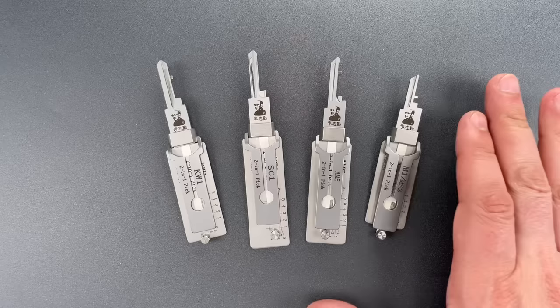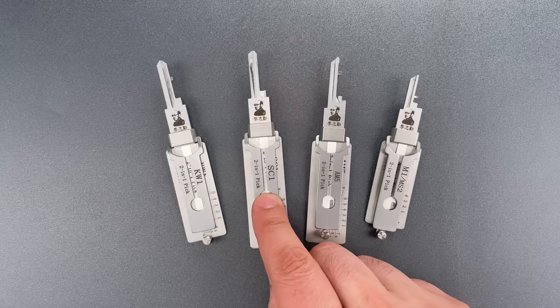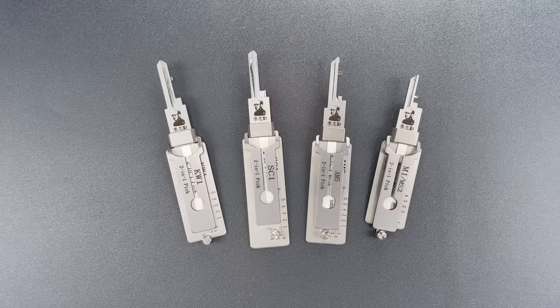They are Lishi brand lockpicking decoder tools that are each designed for a different keyway. These two on the left cover by far the two most popular residential keyways in the U.S. — we have Schlage SC-1 and Kwikset KW-1. These two on the right are very popular padlock formats: Master M1 and American Lock AM5.